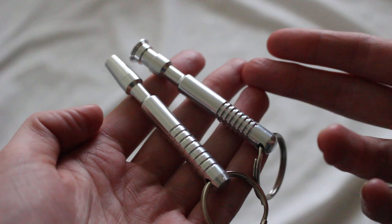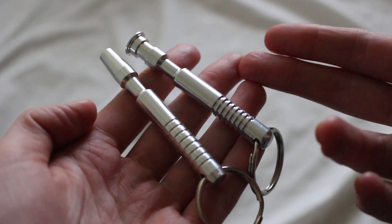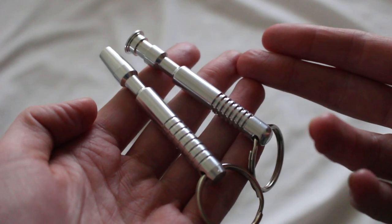At any rate, these are kind of neat. I'll link to them below. These are lightsaber keychains from the Custom Saber Shop, called MHS-styled keychains.